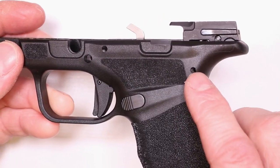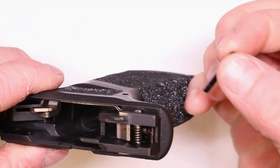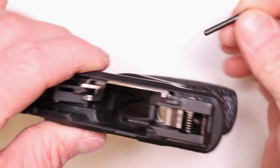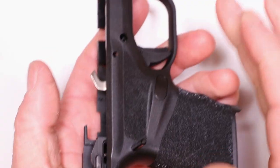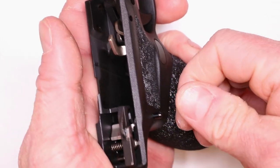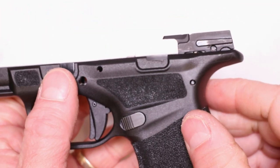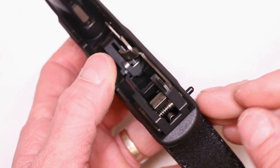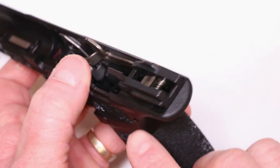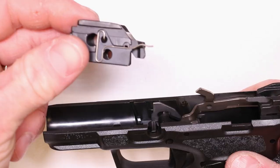Grab that sear housing pin — it's got those three little notches — and insert it on the right side. You should be able to do it by hand most of the way until you get to that little safety, then we'll tap it. We just don't want to have to smash it through the safety three times, wearing it out effectively. Now we're going to drop in the locking block. You can see this is your slide stop spring, the orientation and configuration it's in. If any of this stuff starts falling out, use a little synthetic grease on the backside of the spring — it'll stick in place. It's gunsmith glue for reassembly.